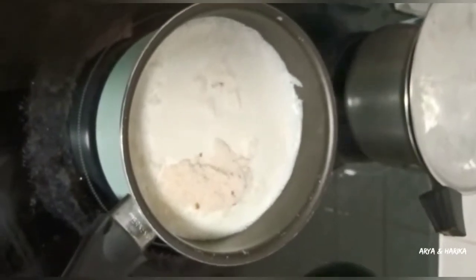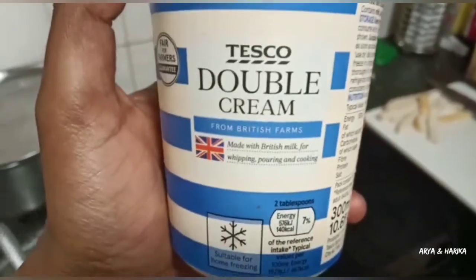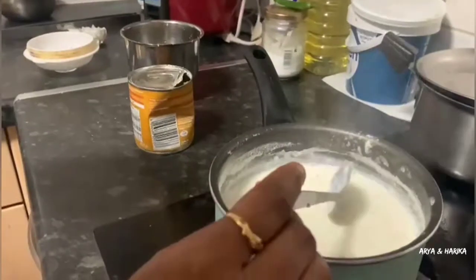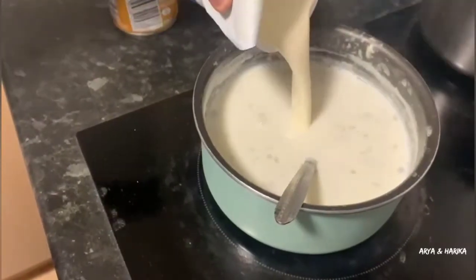Mix well. Our next ingredient is fresh cream. Add half cup of fresh cream to the boiling milk. Adding fresh cream will give the creamy structure to our kulfis. Add the cream and mix well.